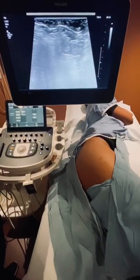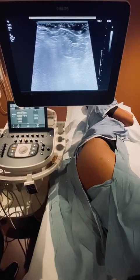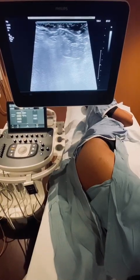Good morning, everyone. This is Jamie from Learnimus Caesano. Today I'm going to give you a tutorial on how to scan the gluteus minimus and medius tendons of the lateral hip. The first thing you're going to do is roll your patient into a decubitus position. In this case, I'm going to demonstrate on the patient's right hip.